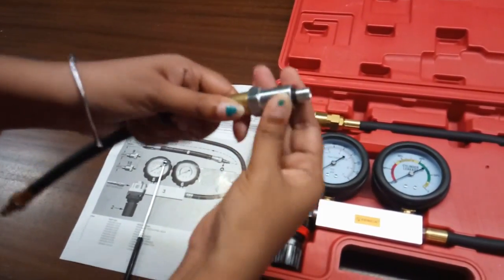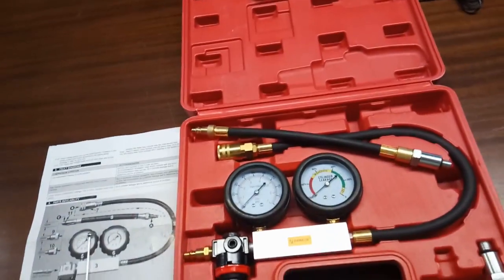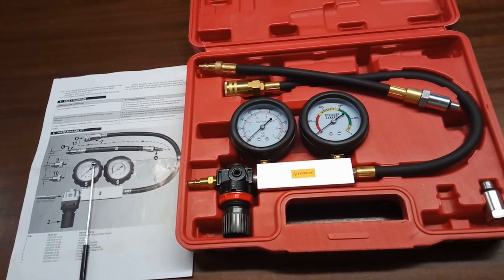Connect the adapter like this and then put it in the spark plug hole. After that we need to connect the tester, but please remember: do not connect the tester until the leakage gauge has been calibrated.